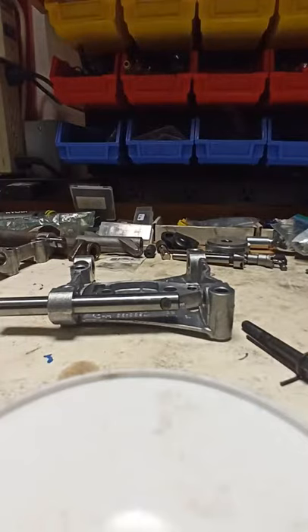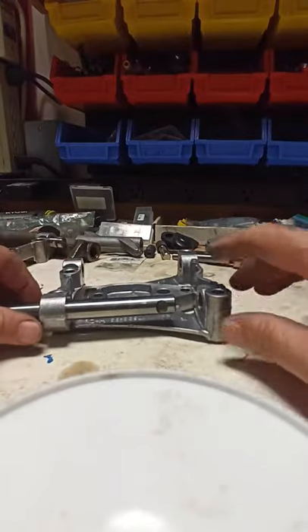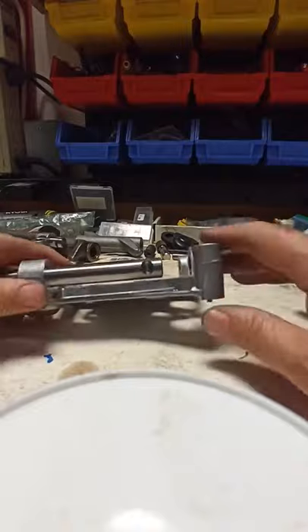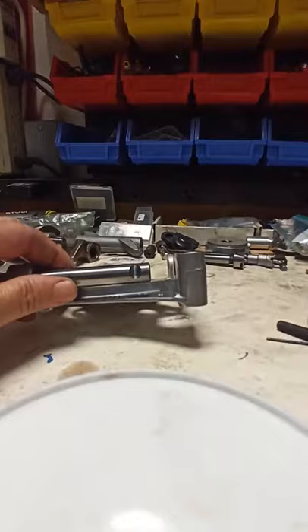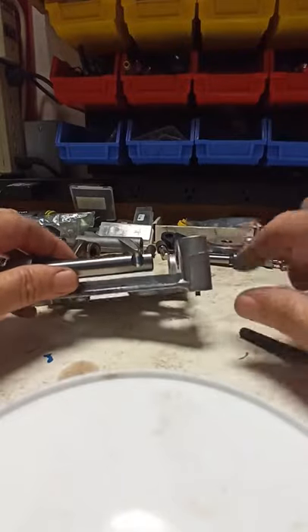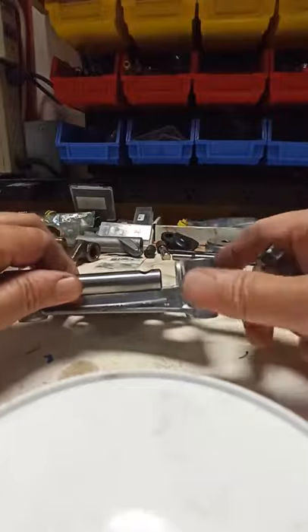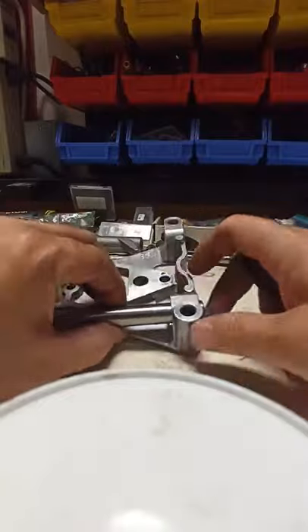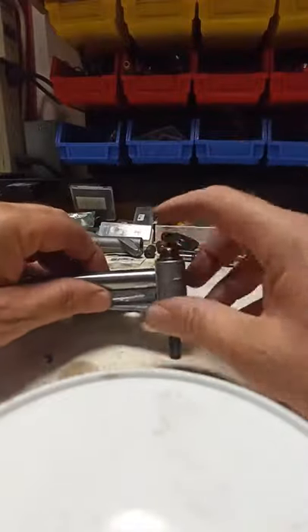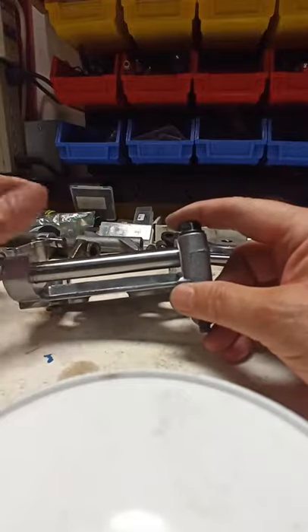Hey folks, I want to talk about one of the known sources of ticking noise in a twin cam motor. This is the rocker assembly without the rocker — I've got the rocker support plate and the rocker shaft. The way this rocker shaft is held in position is that there's a little half crescent moon that, once installed in this hole with a bolt in place, keeps the shaft from moving left or right.